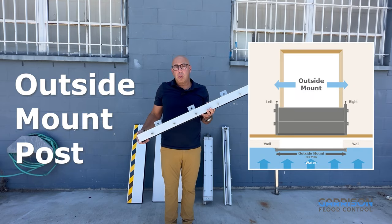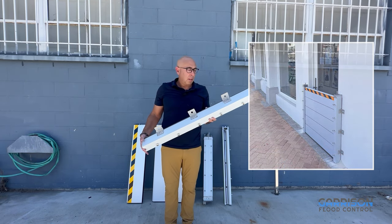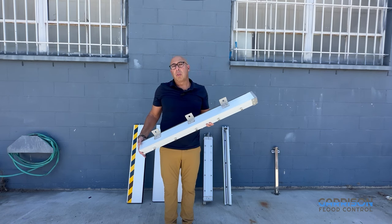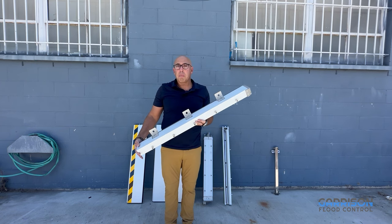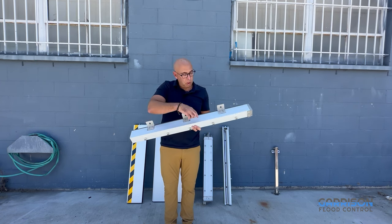In addition to the inside mount post, we have an outside mount post that mounts to the outside of your opening or threshold. This is quite common on the outside of masonry buildings or for garage doors where you have a flat surface on the exterior. As you can see, the outside mount post mounts differently.